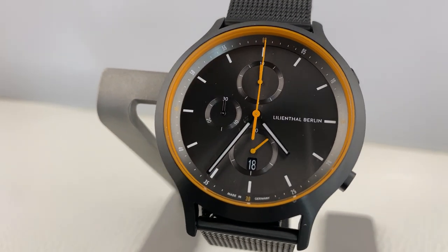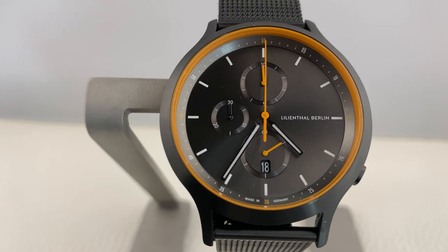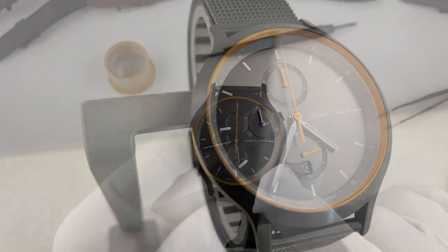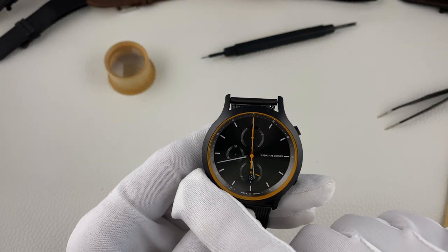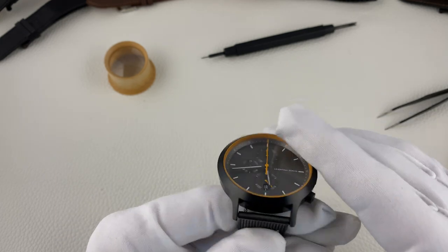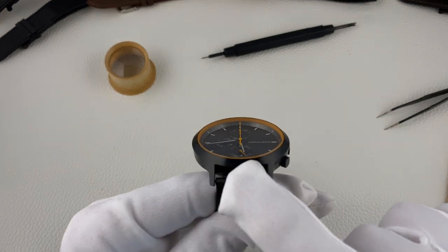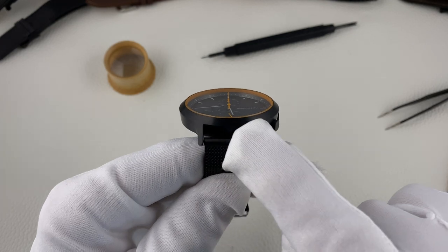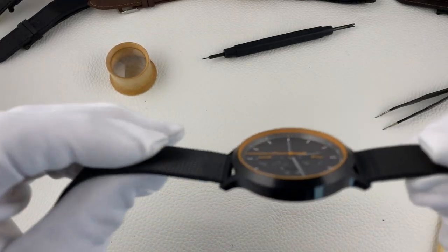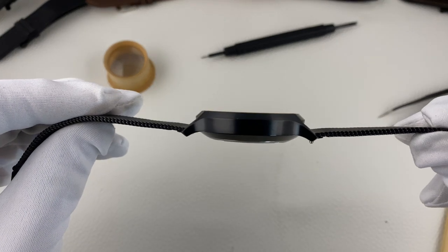Mit dem Meshband kostet die Uhr 369 Euro, am Lederband 359 Euro. Die Uhr hat einen Durchmesser von 42,5 Millimetern, eine Bandanstoßbreite von 20 Millimetern und eine Bauhöhe von 11,3 Millimetern.